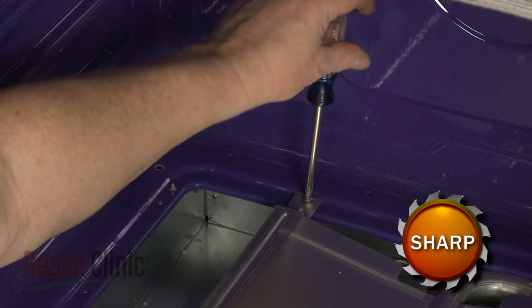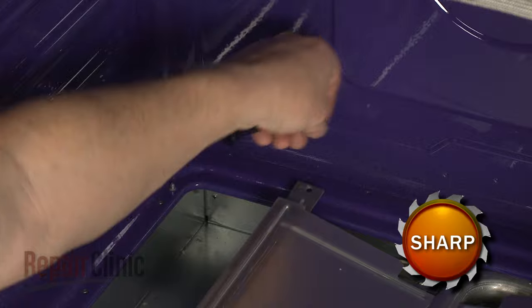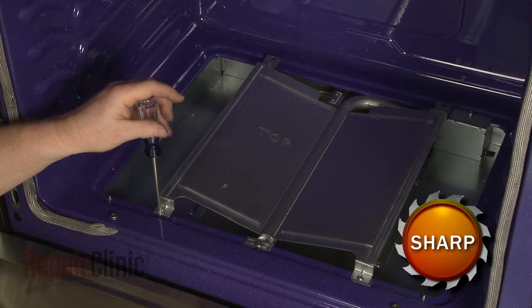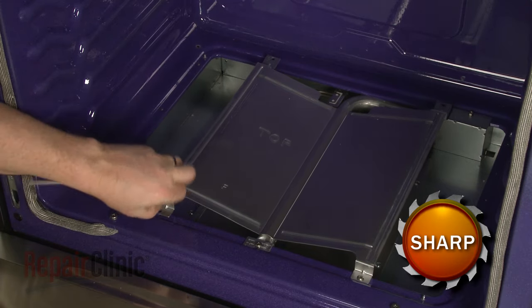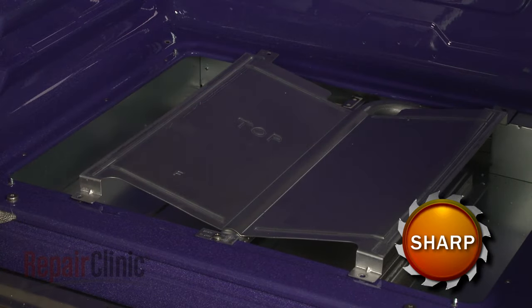Next, remove the screws securing the burner shield and lift off the shield.